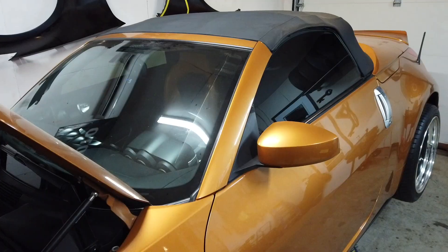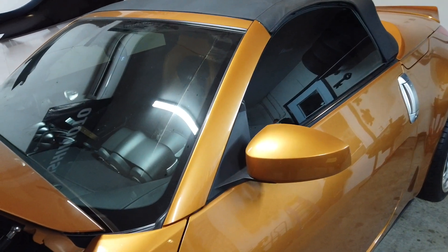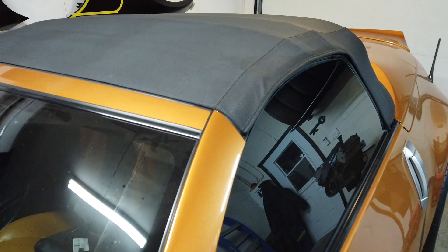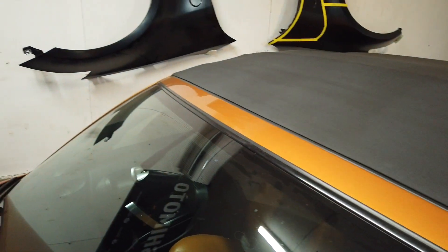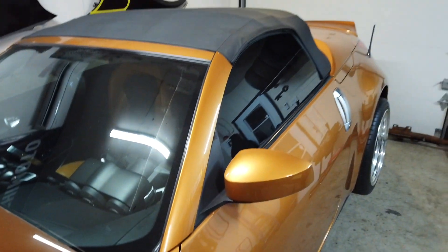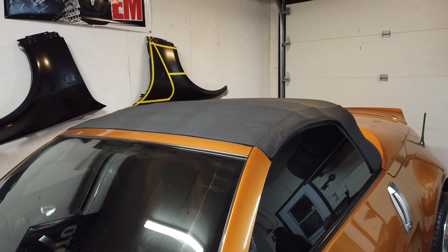First I'm going to start with the driver side trim. As you can see on the Roadsters, the windshield is in three different pieces - the two sides and the top. So I'm going to do this part first and pop the top just so I've got easier access.